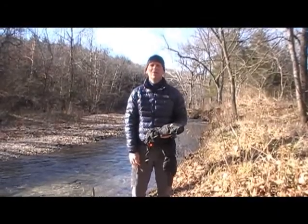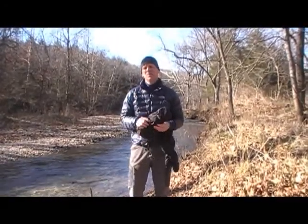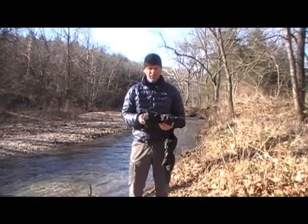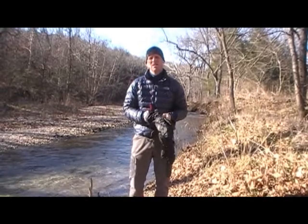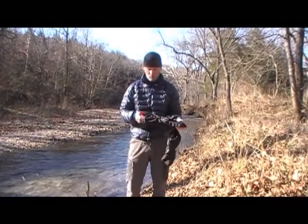Hi, this is Dan with Hiking the Ozarks. I'm here today to talk to you about the Outdoor Research Alti Mitt. These are pretty much known worldwide as one of the best expedition weight mitts around, and the reason for that is they are super, super warm.